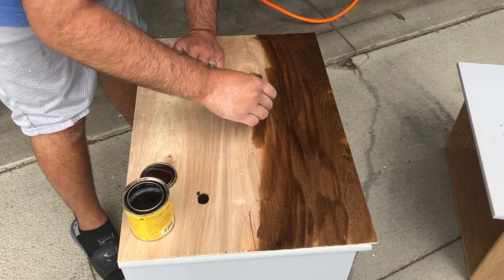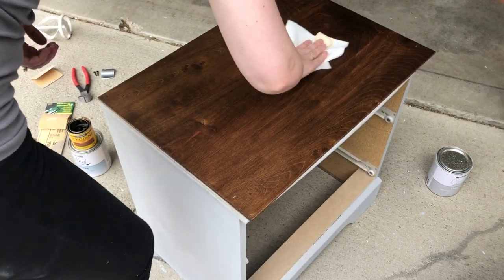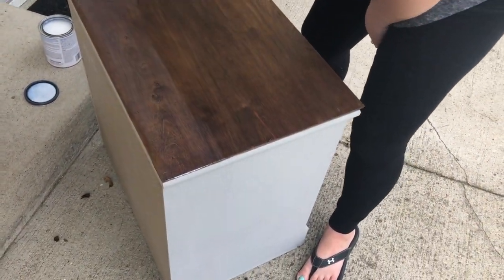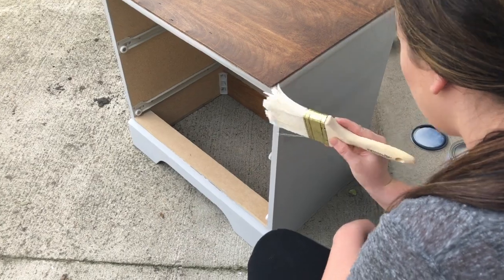Now go ahead and apply your stain color, and then you just want to wipe it with a clean cloth. Apply the top coat in nice even strokes using a light coverage.